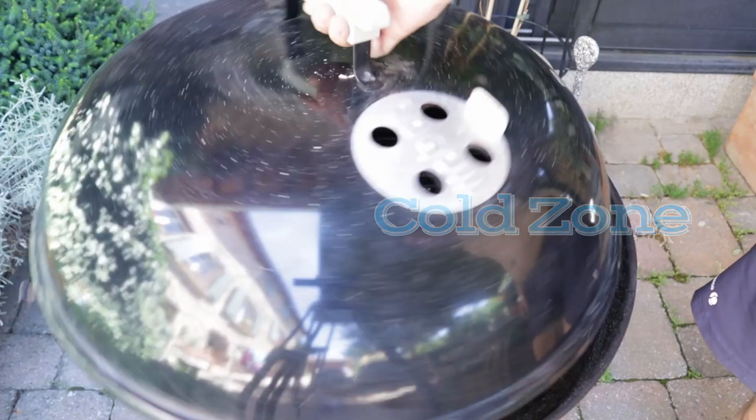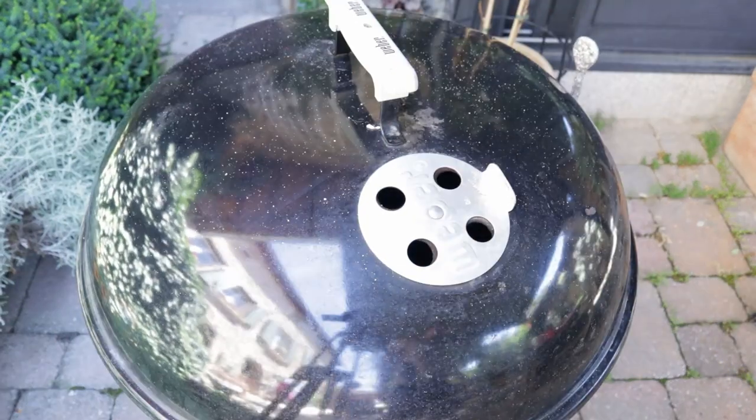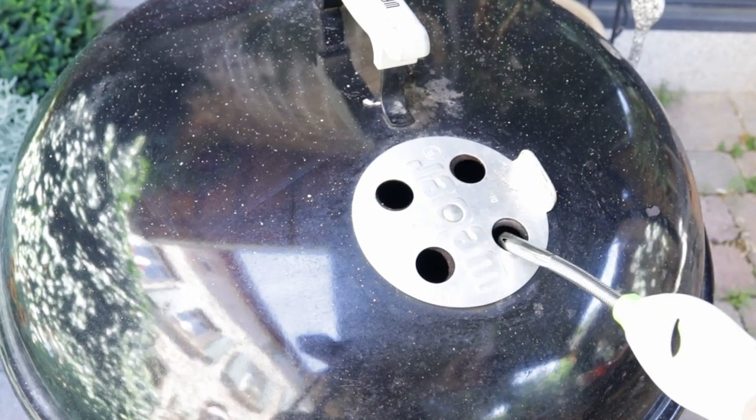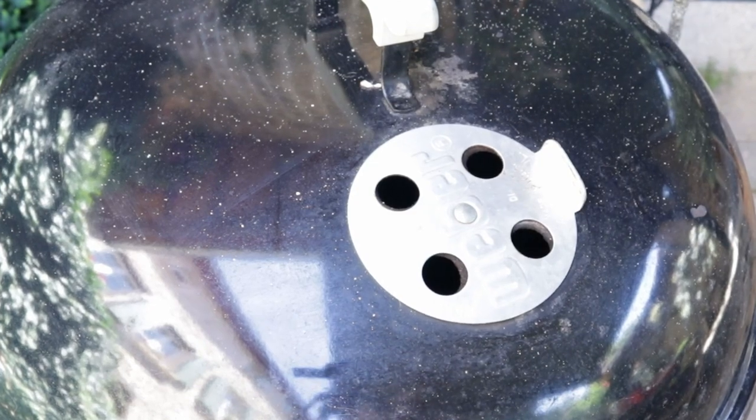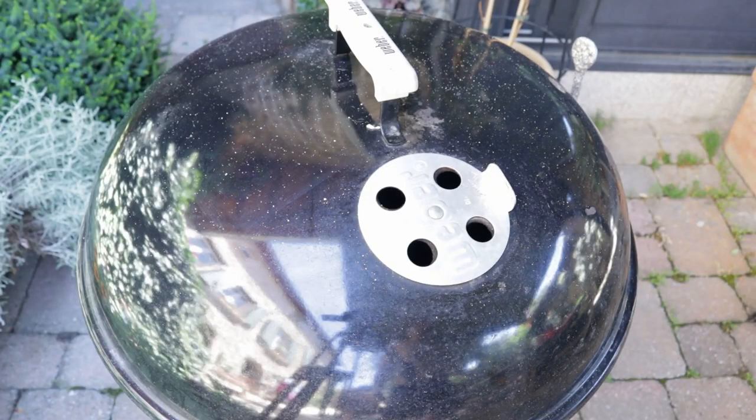With your grill in place, put the lid on so that your grill can get really hot — hot grills will not allow food to stick. Leave your vents wide open to get maximum oxygen and airflow; this will make the grill really hot.